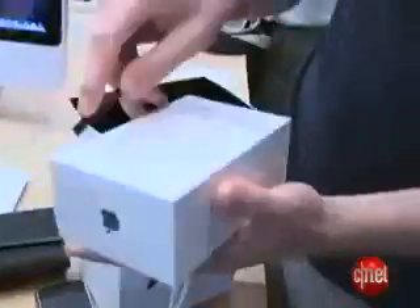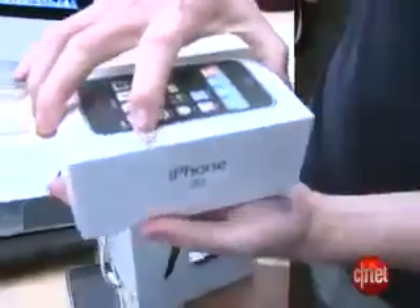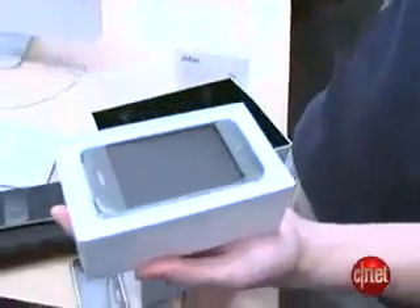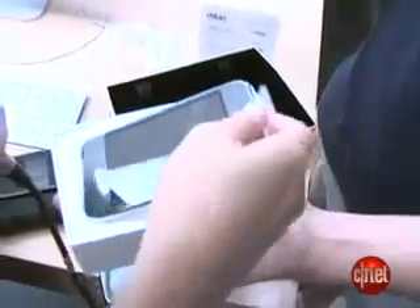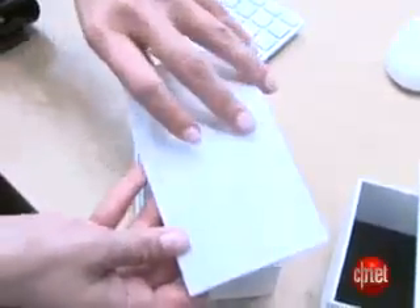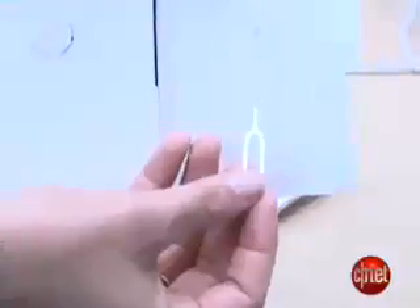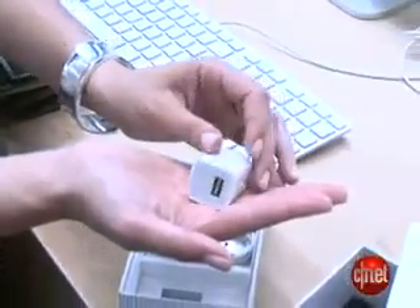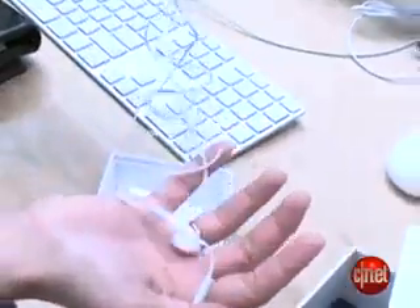Let's take it out of the box — the actual process of opening it. Voila! Inside you'll find a SIM eject tool, a black cloth to keep your brand new iPhone 3G clean, an extra small USB charger, USB cable, and a standard pair of headphones.